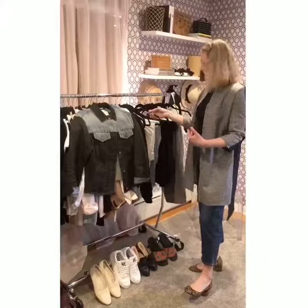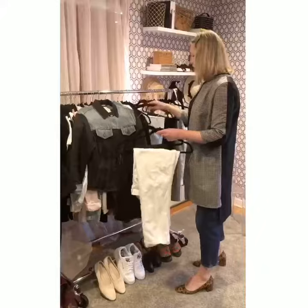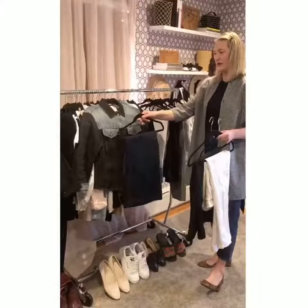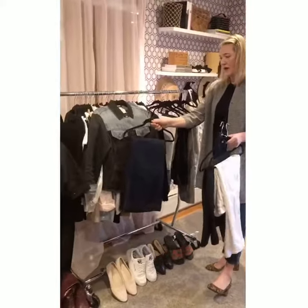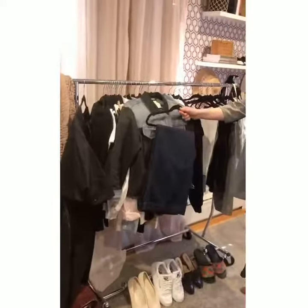I actually love the combination — I could wear it with white jeans, I could wear it with black jeans, and I would even pair it with a darker color jean. You can match up the jeans, but I actually like it more when there's a contrast; it looks a little better. You just have to make sure that what you wear underneath the jacket pulls everything together.